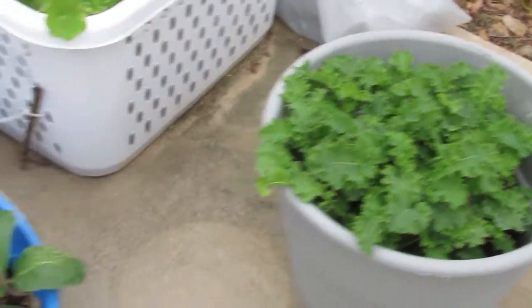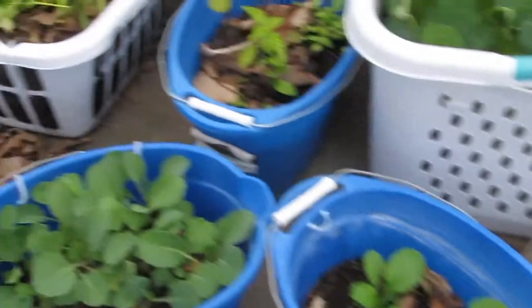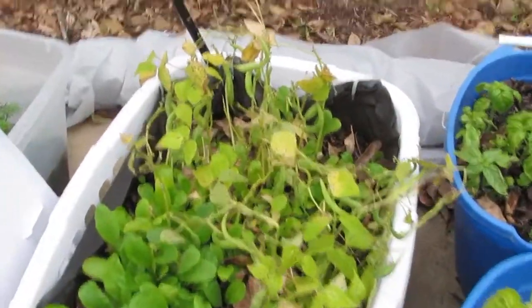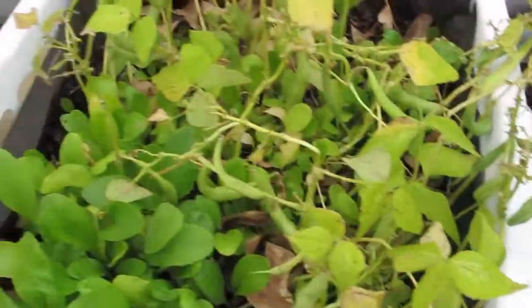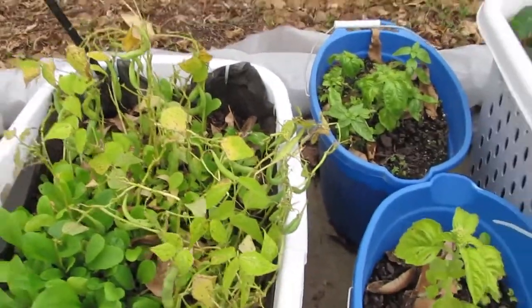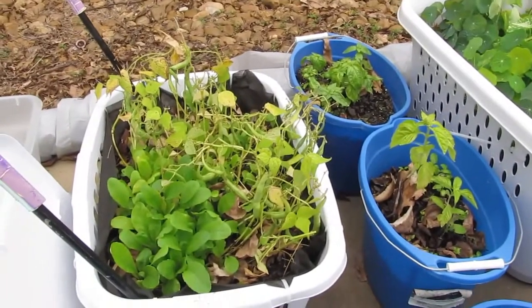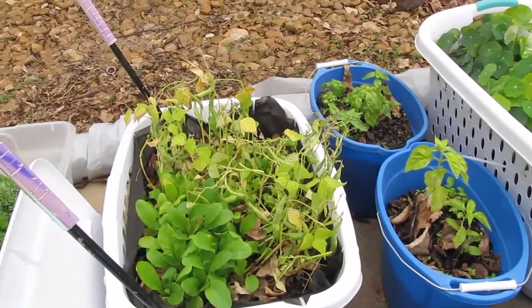We've got more kale, lots of spinach, and tender greens. These beans are still kicking too - they get covered up when it's freezing. That's enough for at least a few servings, but they're mainly just an experiment to see what can grow.